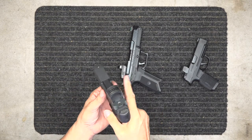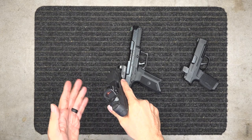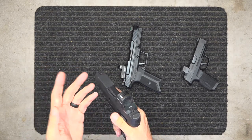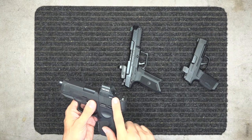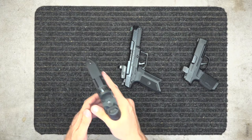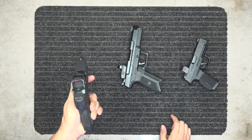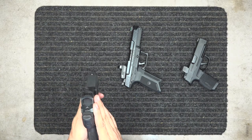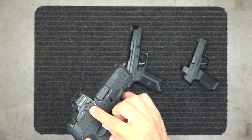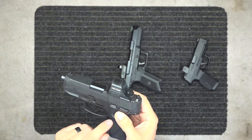My choice is the Holosun of some sort. The 507c fits the Taurus G3C and a lot of other guns. It has shake awake — when it goes dormant in your holster it goes to sleep, but when you yank it out it wakes up. It's rated for 50,000 hours awake, so you should get at least two years on your battery.